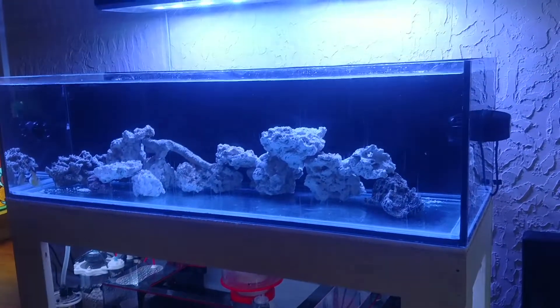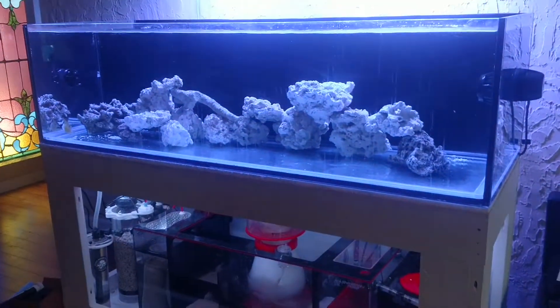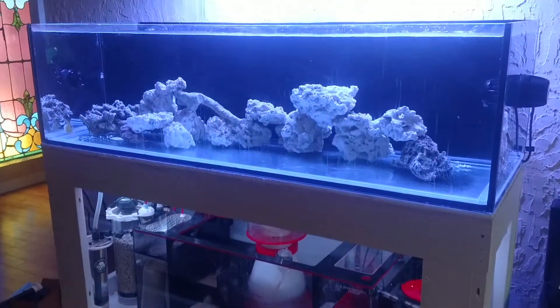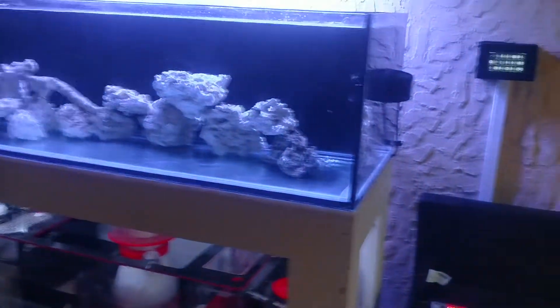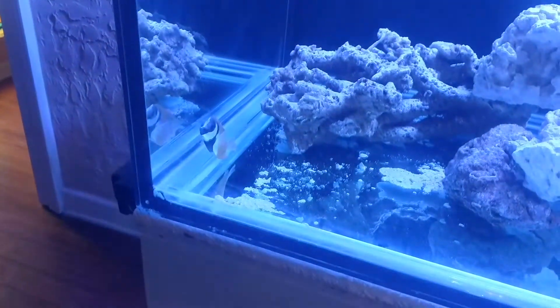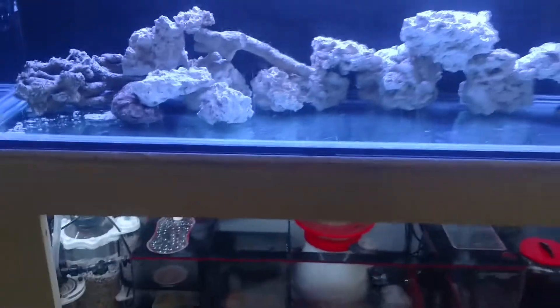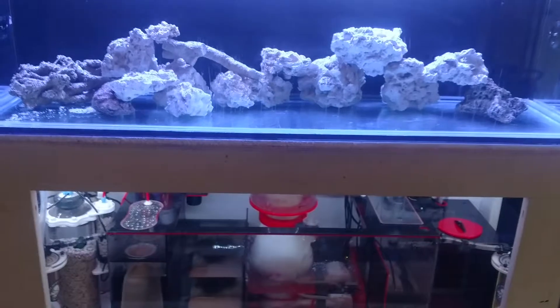This is my 160 rimless, 72 by 25 and a half by 20 tall. I'm using an MP60 on the right and an MP40 on the left. Right now there's only a foxface — he's the only inhabitant right now. It's been up for about 30 days now.